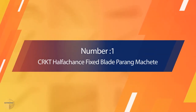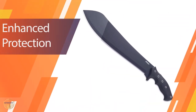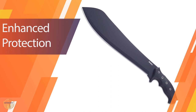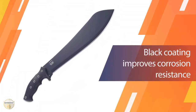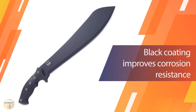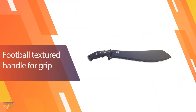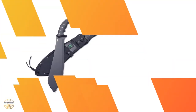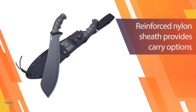Number 1 — Most Popular: CRKT Half-A-Chance Fixed Blade Pairing Machete. The Half-A-Chance Machete certainly makes a strong first impression. Designed by Ken Onion, the machete looks mean and imposing. It is technically a pairing-type machete but has the design elements of a bowie. The blade is thin at just 1/10-inch, making it suitable for clearing light brush and some camp tasks like carving wood.